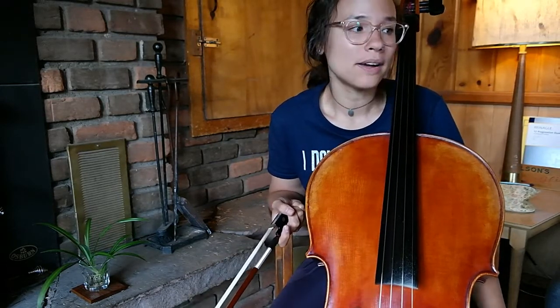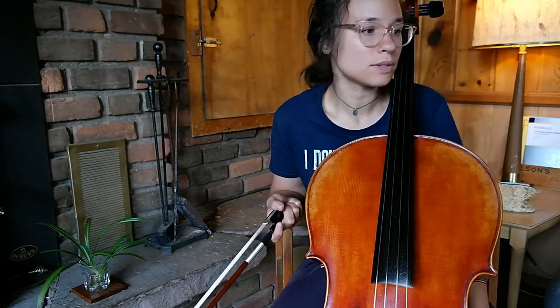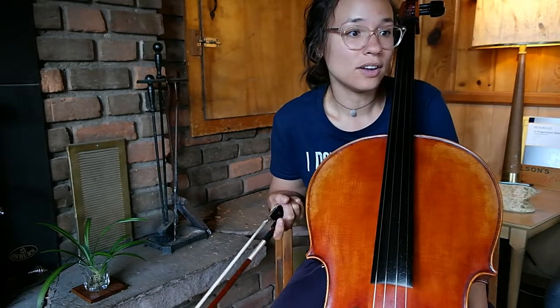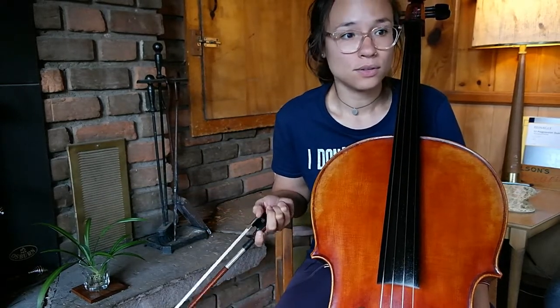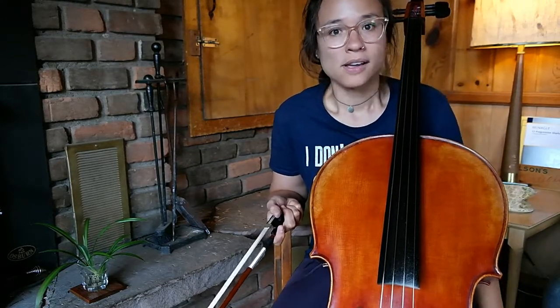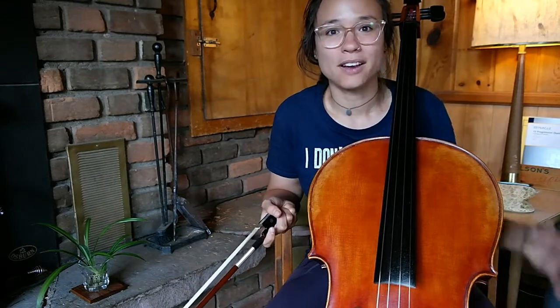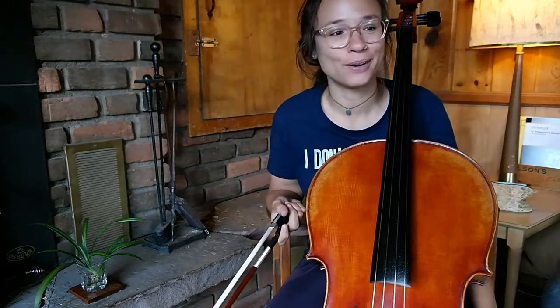Right now I'm working on the Bach suites — just the minuets for Suite One, that's where we're starting. It's been a really wonderful, challenging journey, but I have learned so much, especially with Minuet Two. I feel like I have a lot more confidence moving up into fourth position, second position, third position — all those positions, which can be a little scary. I felt so proud, but there's still a huge span of fingerboard to learn, and we'll get there — baby steps.